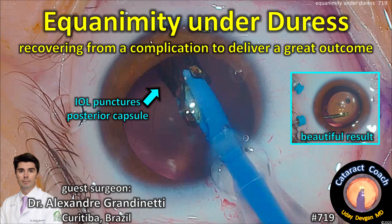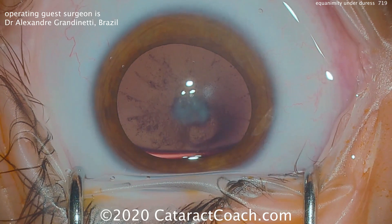CataractCoach.com. Equanimity under duress: recovering from a complication to deliver a great outcome. Our guest surgeon is Dr. Alexander Grandinetti from Brazil.